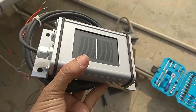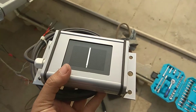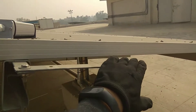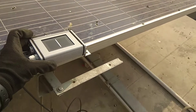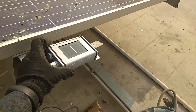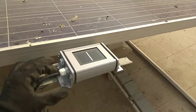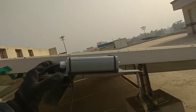The body looks quite functional and rigid. We are going to mount this to our structure at the same angle on which the modules are mounted, so that it can measure the radiation at that particular angle — this is also known as the plane of array.